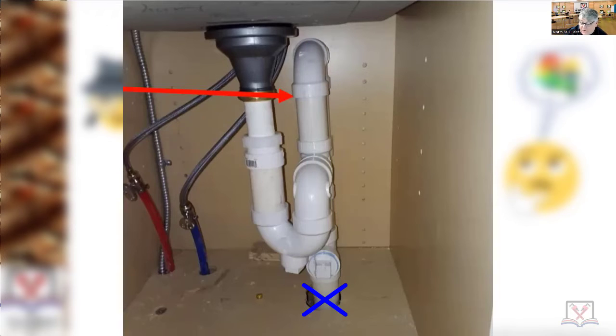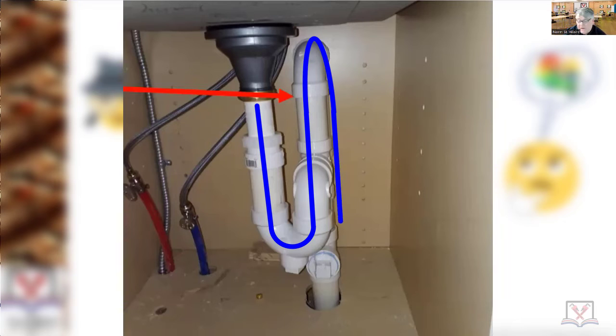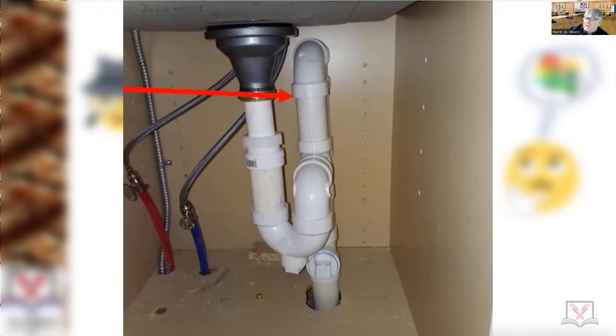Or you could get a stoppage down here somewhere. There's a clean out there because that's required by code — a full size clean out or a two-inch trap that you have to take apart. But if that plugs up anywhere down in here, water in the sink will go up the vent and down the vent pipe. It'll be a little bit slower, but it's still going to go down.